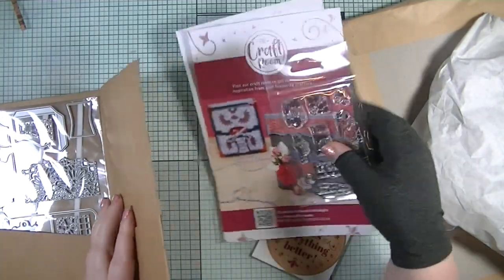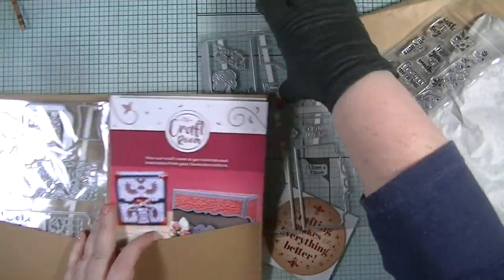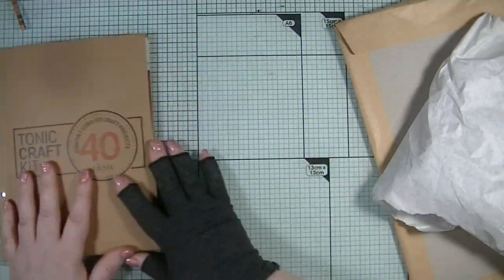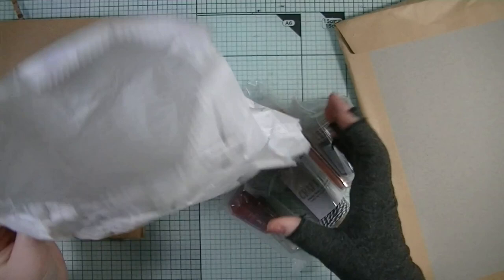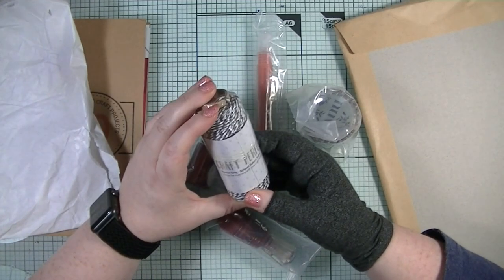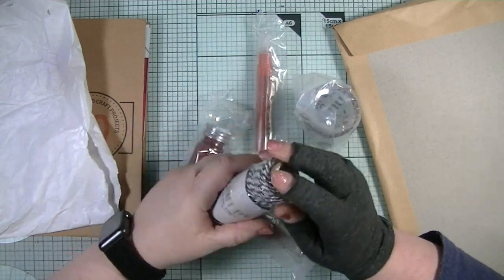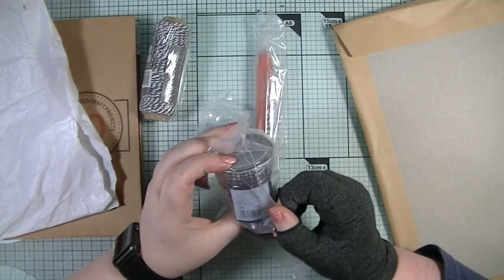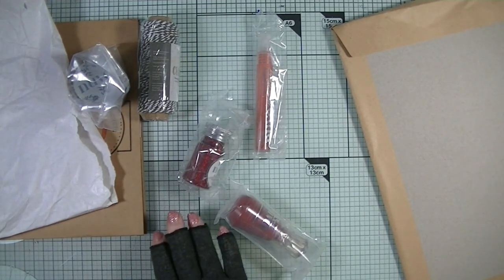I'm not sure when I'll get to use these because we've hit December and I don't do as much crafting as I'd like. It's probably going to end up being January before I have a play with these. Then we have our bag of goodies — normally it's in a craft bag. We've got pewter gray striped baker's twine, which is really nice. I have nothing like this in my stash so that's definitely handy.